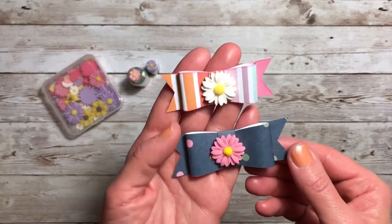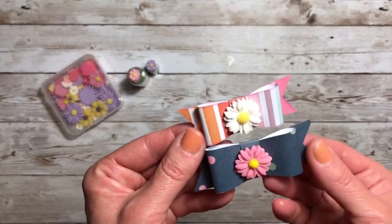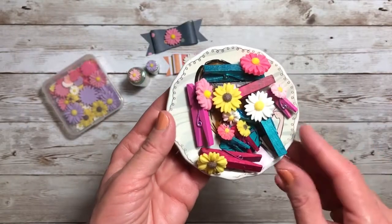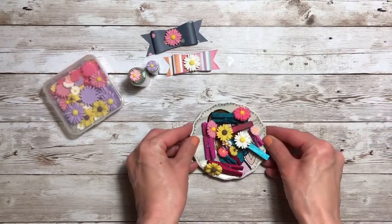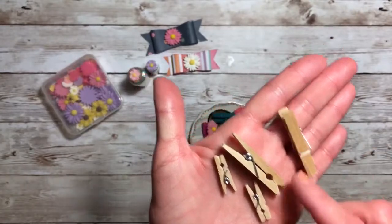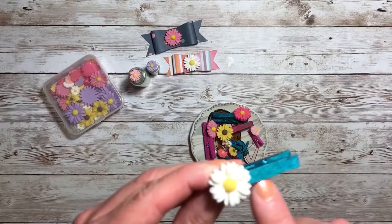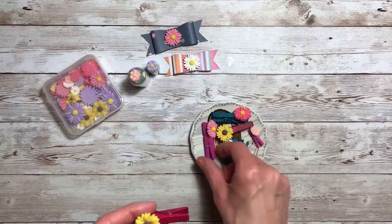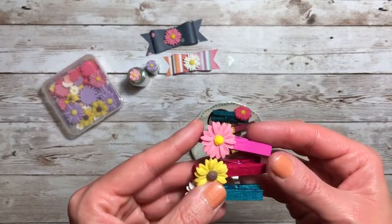I also created some paper bows using my Cricut Maker and just added the cabochon in the center of these bows — super cute. Then I went a little crazy creating these clothespins with the cabochons on top of them. When I started out I had natural clothespins — you can get these at the Dollar Tree in both sizes — and then I painted them. I love this really pretty blue metallic color, a magenta color, and then a pink color.